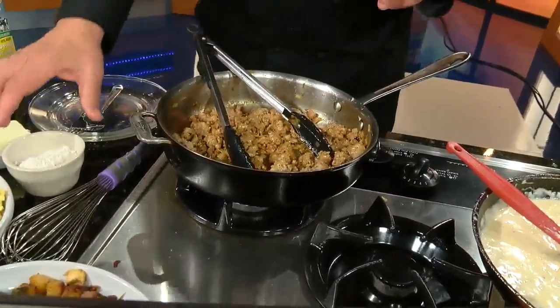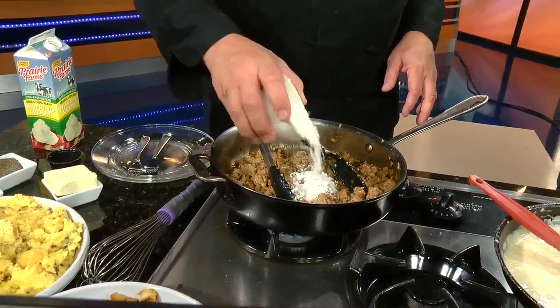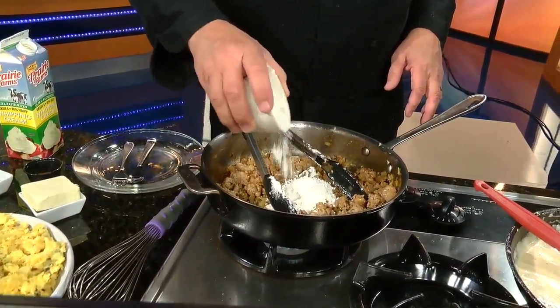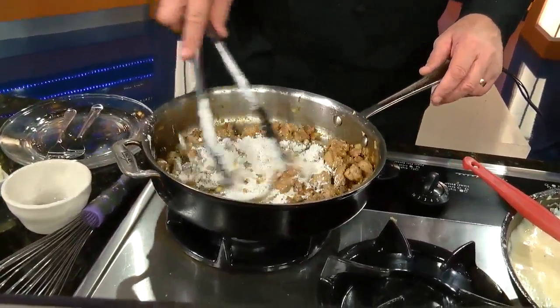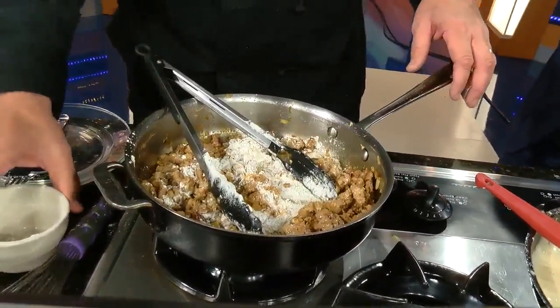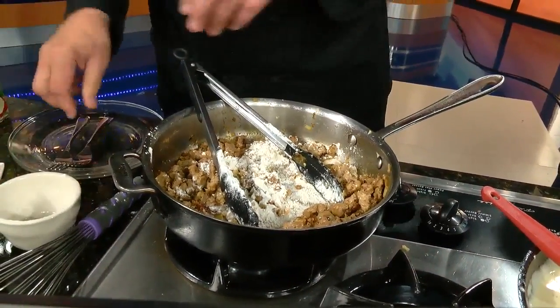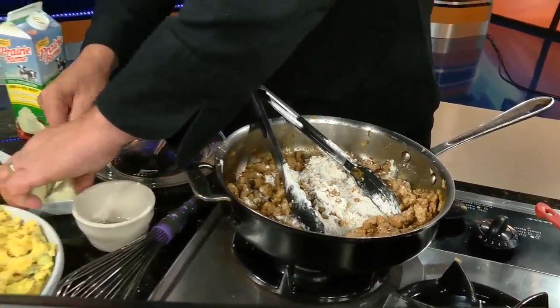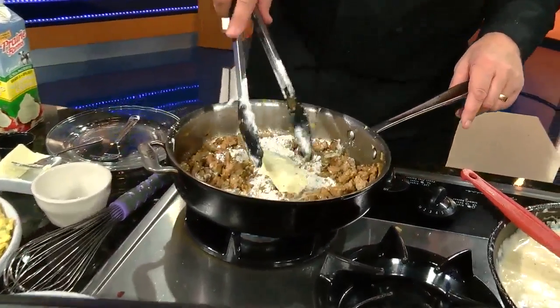It's really pretty simple. Once you sweat off your onions and your sausage, you're going to make a basic roux. Roux is flour and fat. You already have fat in there from the sausage rendering off, so you don't really necessarily have to add a lot more to it. Of course, being a chef, I like to always add some butter. That's a big hunk of butter! But butter is flavor.